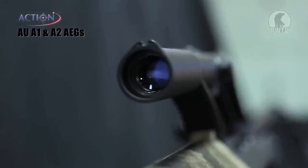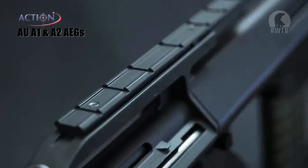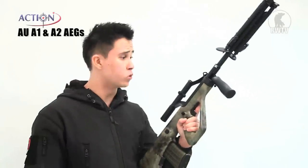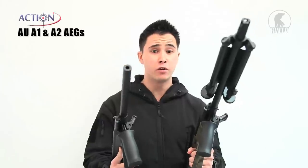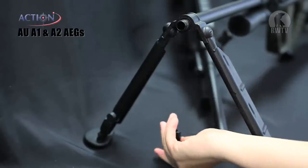The differences between the two: this one comes with a x2 standard scope while this one comes with a metal top rail where you can add your own scope. This one's in black and also comes in Atax. This one's in Atax, also comes in black, with a longer outer barrel and its own bipod. This one comes with a fluted outer barrel. Both of them allow you to remove the flash hiders to reveal a 14mm CCW thread where you can add your own suppressor.